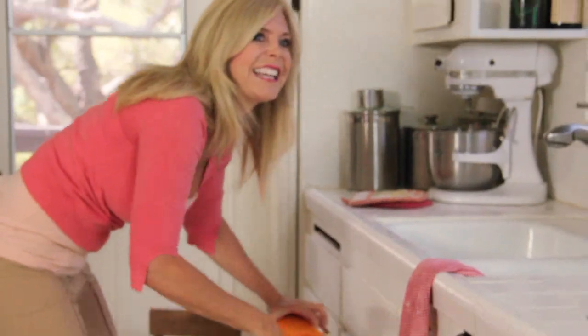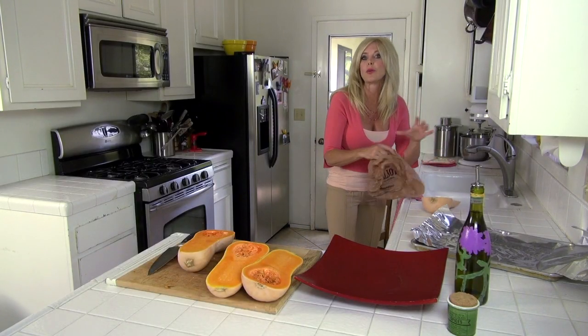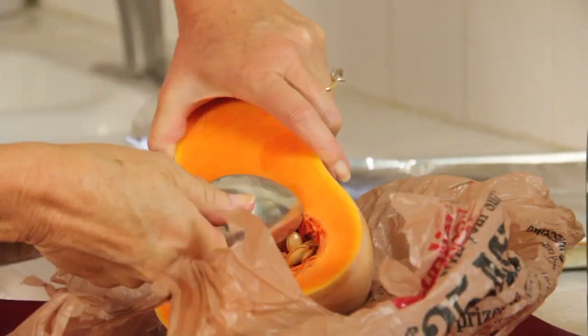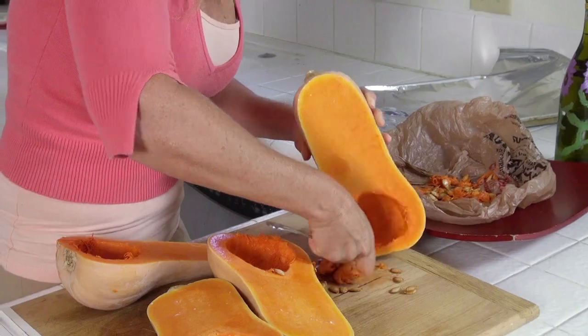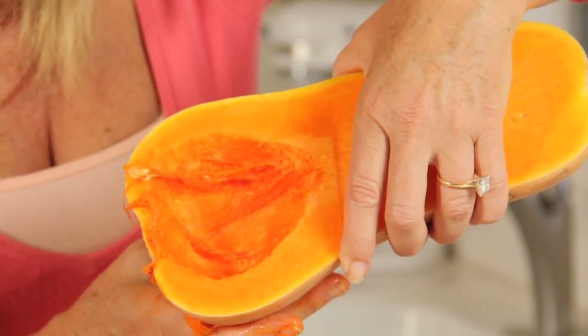I'm a little pack rat and I like to save those little bags from the grocery store — they become like my trash center. Use your big spoon with the most sharp edge and just take those seeds out. It doesn't matter so much if you get it all out. That's okay.